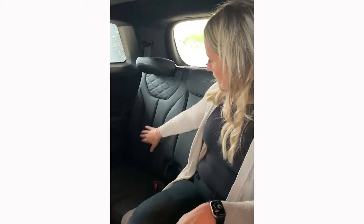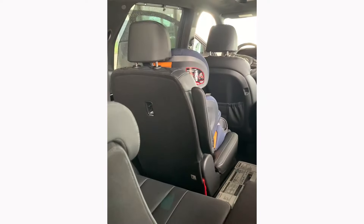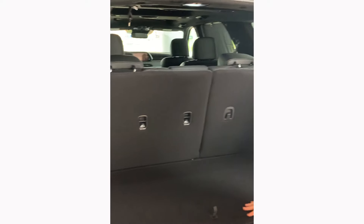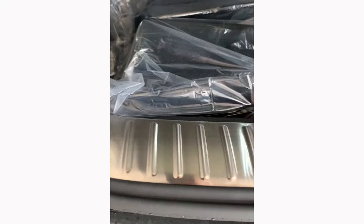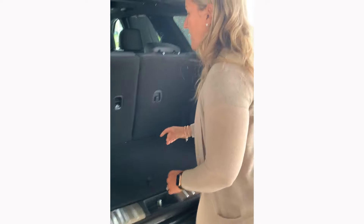Tons of room and space back here in the third row. There are USB plugs and two cup holders on both sides. As mentioned, you can tether two car seats back here — the middle and the side seat, but not the other one. The power liftgate is always a necessity. The cargo area is a pretty decent size for this class of SUV. There's under-floor storage with a jack, and the plastic floor can be wiped out easily. A double stroller did fit — it was a little tricky, but it fit.